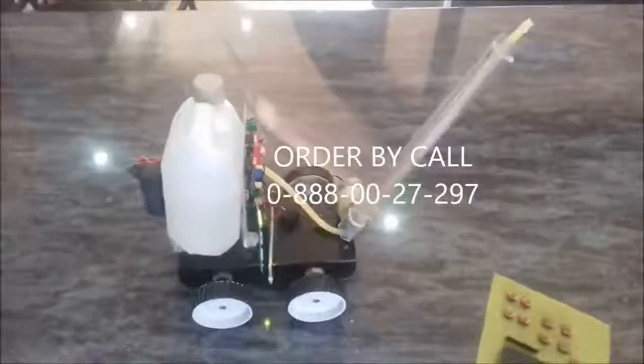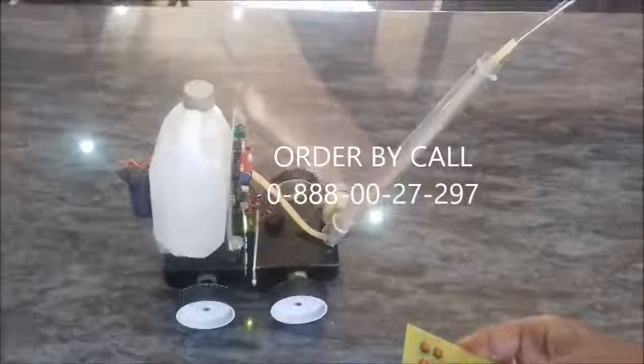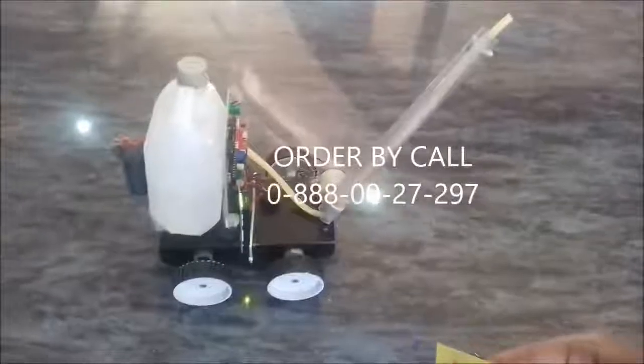Now at this position we can start the water spray and turn off the water spray. Thank you.